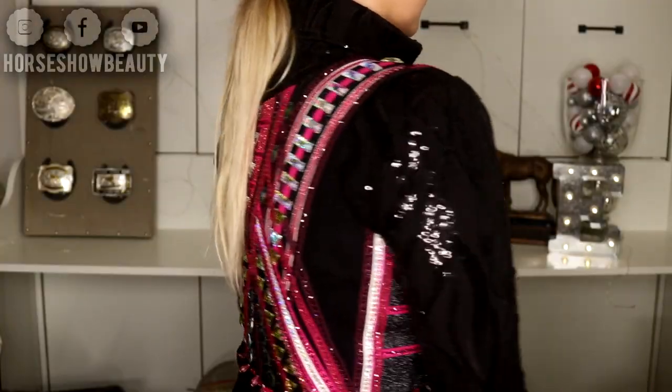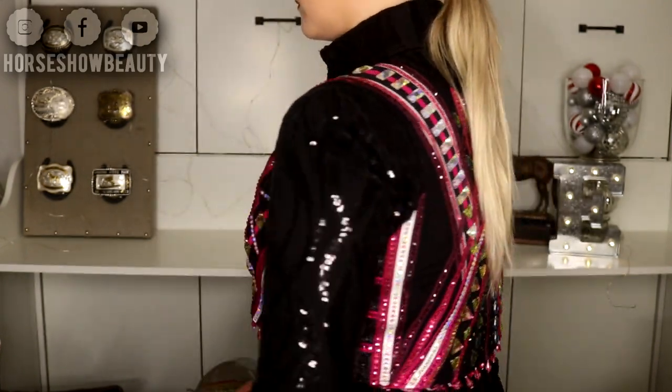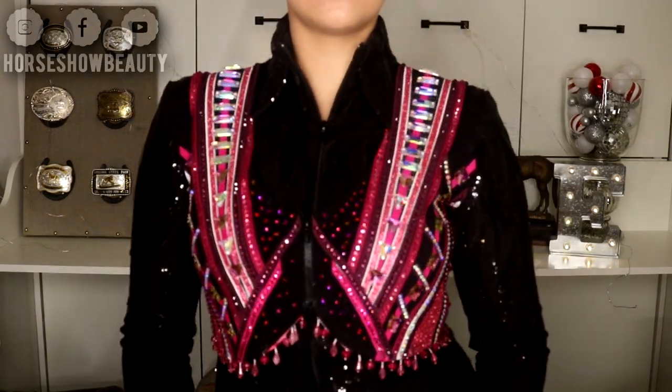Hi guys and welcome to today's video! Today I did a makeup look, but I also tried out a bunch of new products I was really excited about. I made a look to go with this beautiful bolero vest that Horsha Beauty Designs is about to list — it'll probably be up for sale by the time this video goes up, but this has to be one of my favorite designs I've ever come up with.